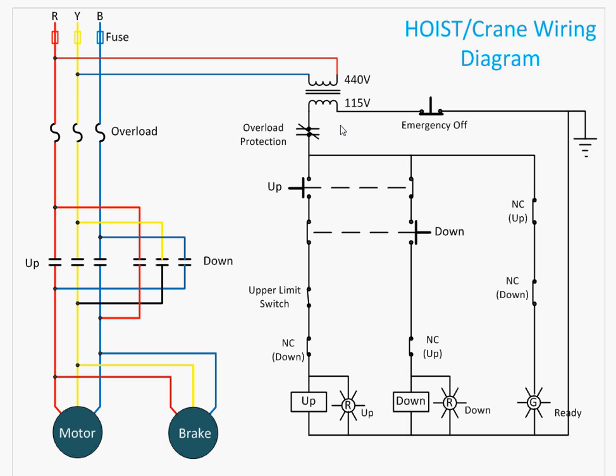Now let me walk through the control circuit. There is a step-down transformer that converts 440 volts to 120 volts, because the contactor coils are rated at 115–120 volts. On the control side, there are two protections used: one is overload protection and the other is the emergency off button.